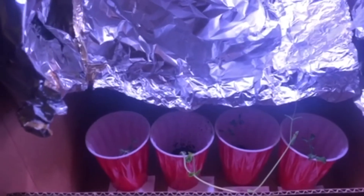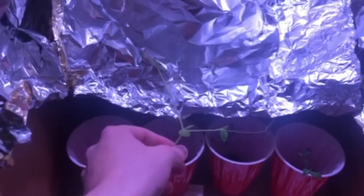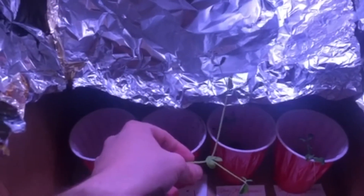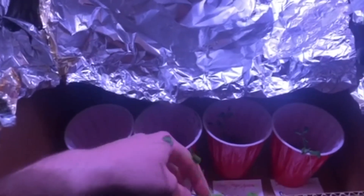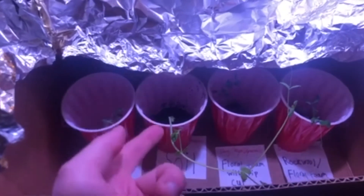After about another week in our experiment, we can see that the soil one really took off. It's starting to get a little leggy because it hasn't been getting that much light, but it really grew, and that's mostly because the soil is providing it nutrients.